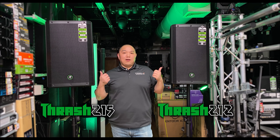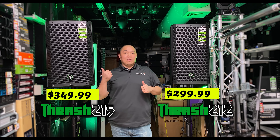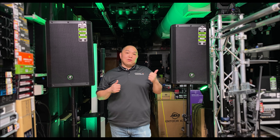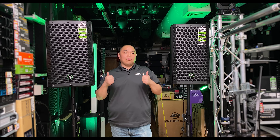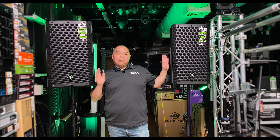The Thrash 212 and 215 are pretty good speakers at $299 and $349. Given the current economic situation with inflation, not many high-performing speakers come in at those prices. You can step up to the Thump for more features like Bluetooth, but if you just want a straight-up speaker you can bang with all day in a rehearsal studio, recording studio, or anywhere like a park, these are pretty good choices.